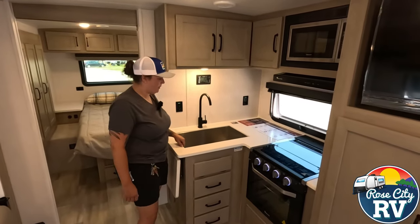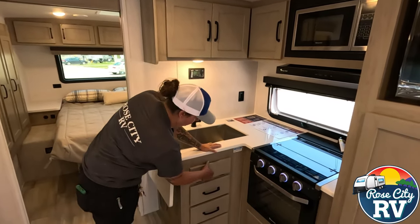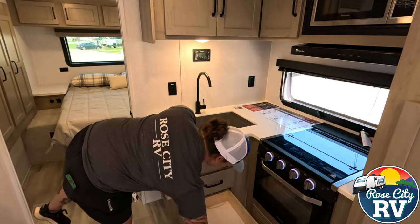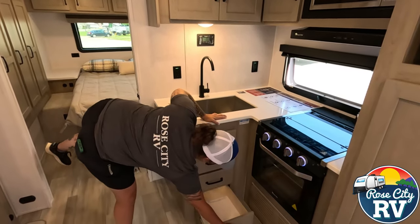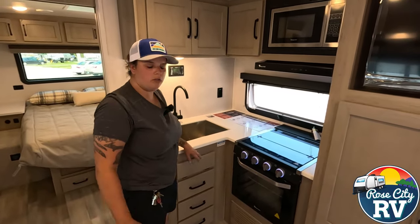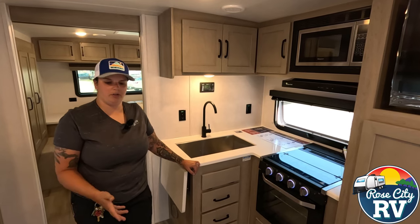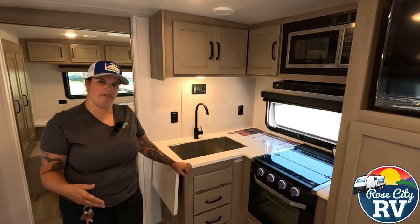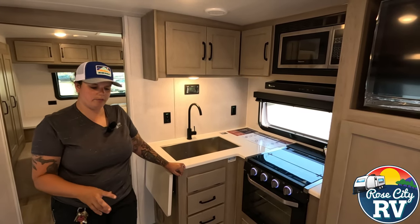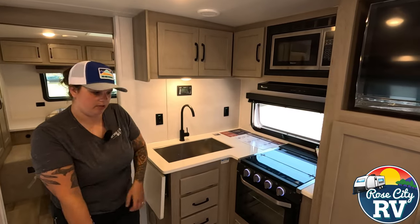It's the same solid surface material, which is very nice. One big farmhouse-style sink, which we like — so you're not fighting pots, pans, or large dishes when you have the crew out at the campsite. There's some storage and three drawers here. We have our furnace located underneath, and it's ducted throughout. They are no longer putting registers in the floor, which is a really nice feature because they build up dirt, dog hair, and whatever gets inside — it blows dirty air around, and it also makes the floor weaker where those vents are.